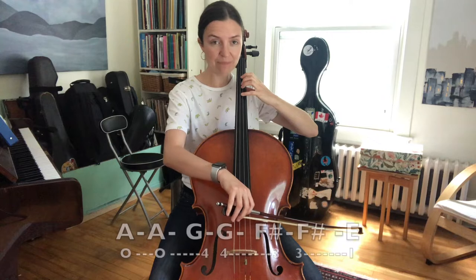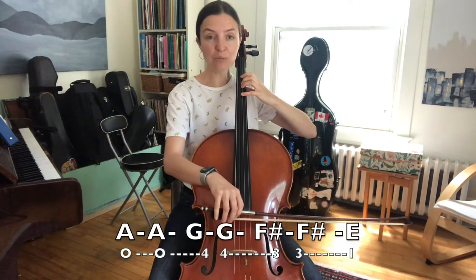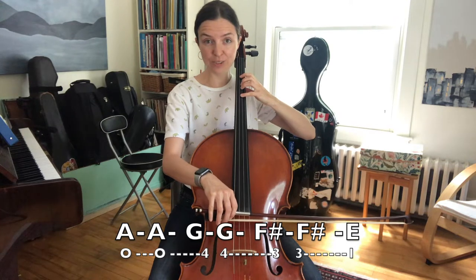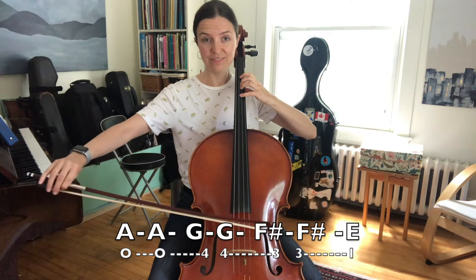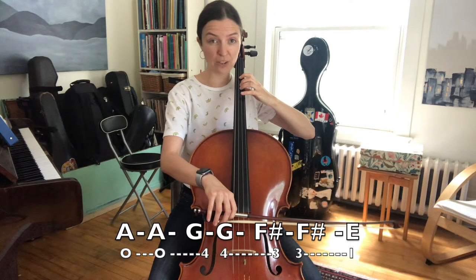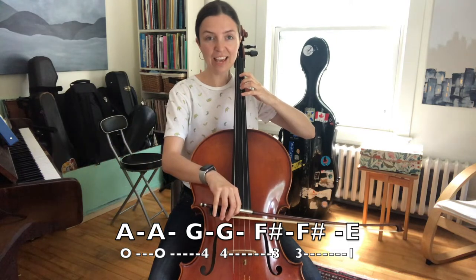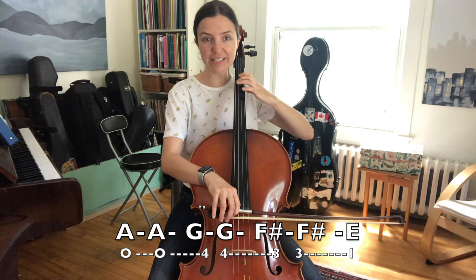...the open A twice, and then we'll play all four fingers on the D string twice — so two G's. Then we'll lift the pinky and play two F sharps, the third finger twice, and then we'll play our first finger all by itself just once.